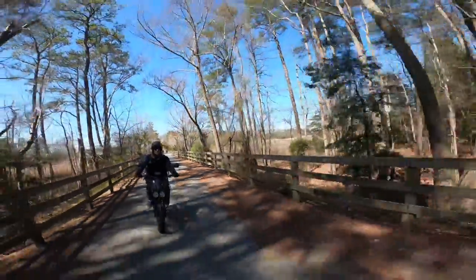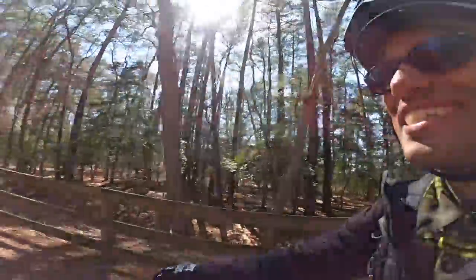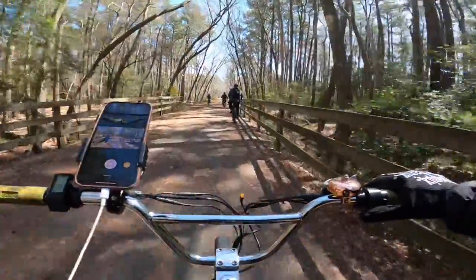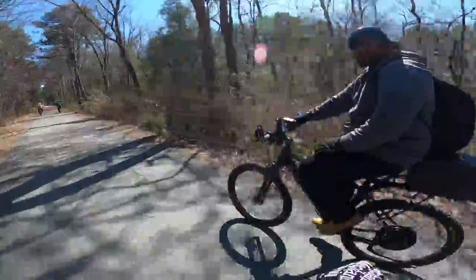I kind of like holding a GoPro and seeing everybody on the group ride. Let me know down in the comments if you guys like the hand cam better than the chest cam or the head mount.